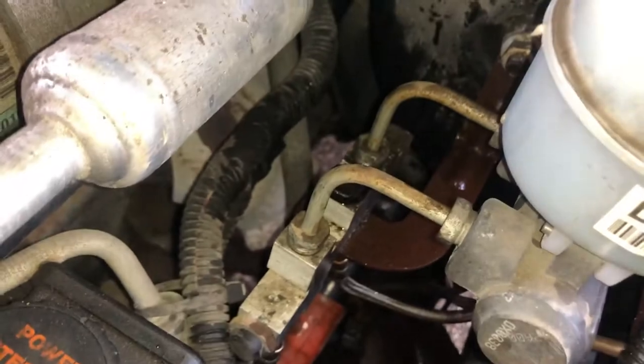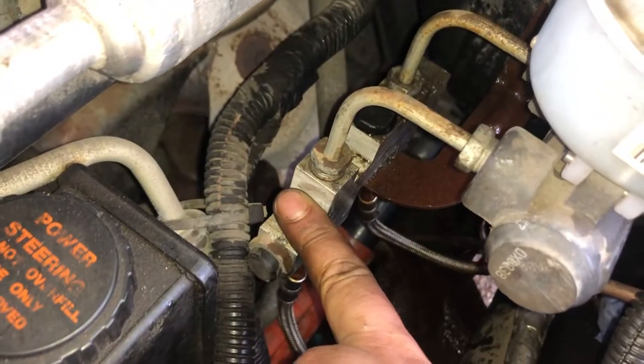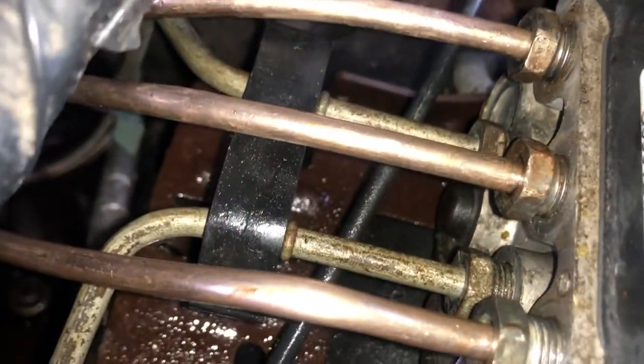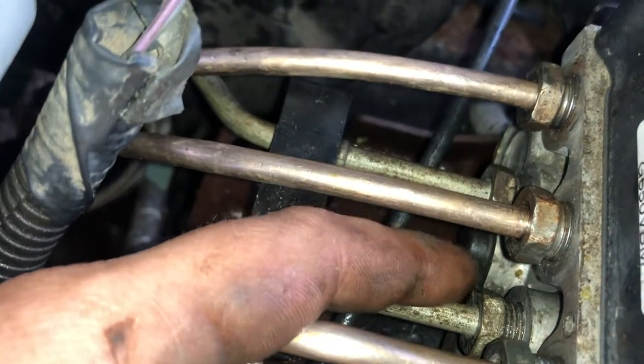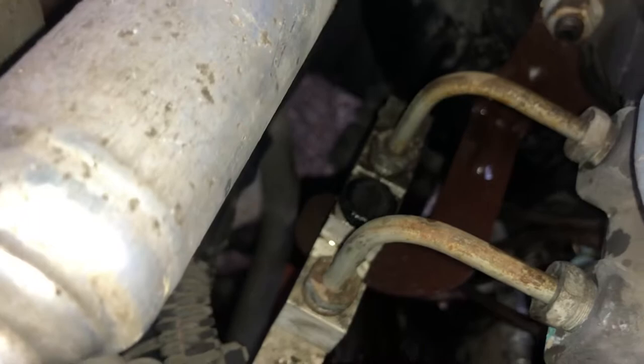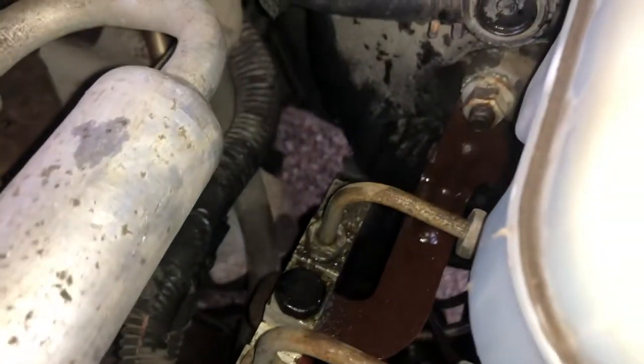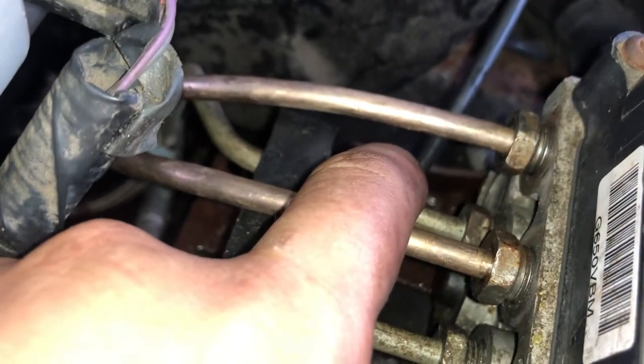From the ABS pump, you've got your master cylinder — the front port goes to the front of the proportioning valve, and that comes around to the bottom forward-facing port. The same thing with the master cylinder: the rear port goes to the rear of the proportioning valve, and that comes around to the bottom rear on the pump.